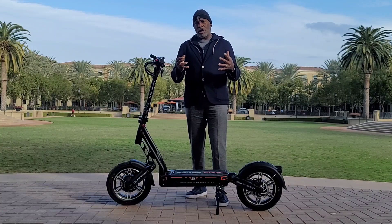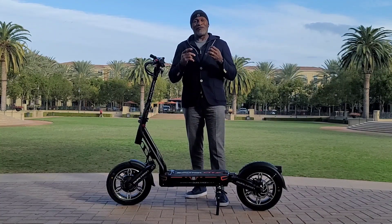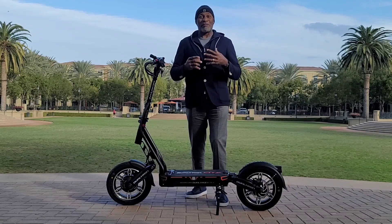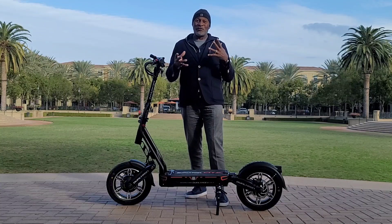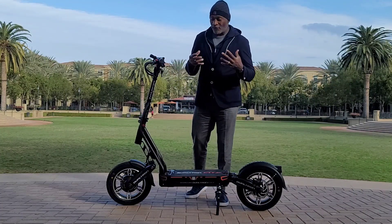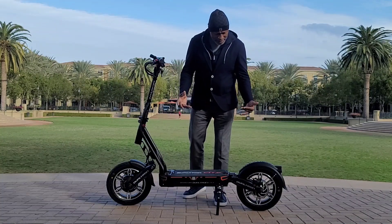It's very manageable. It does not have that aggressive takeoff — it has a really smooth takeoff. The build allows you to ride it and feel kind of bicycle-esque. You feel like you're on a bike, you feel safe on this scooter.